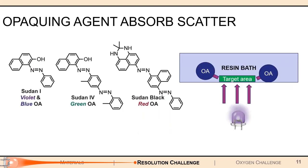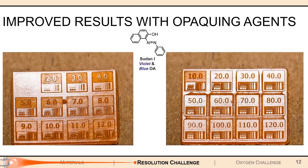The solution we found was to use a type of compound known as an opaquing agent. These opaquing agents absorb certain wavelengths of light and prevent it from diffracting through, as seen in the figure. That essentially keeps the patterned light within the target region and allows for sharper resolutions. Once you dope the resin with the opaquing agent and print it out, you can see that it's a lot more defined, rectangular, and detailed — much closer to the actual print file.